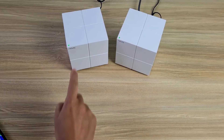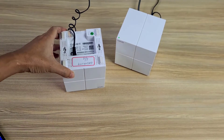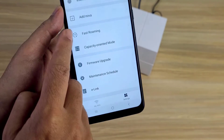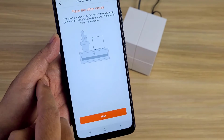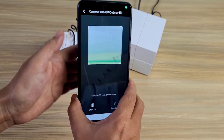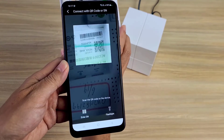Now I add the next new node. On Tenda Wi-Fi I added a new Nova by scanning the QR code on the second node. If you have 3 units, do the same.